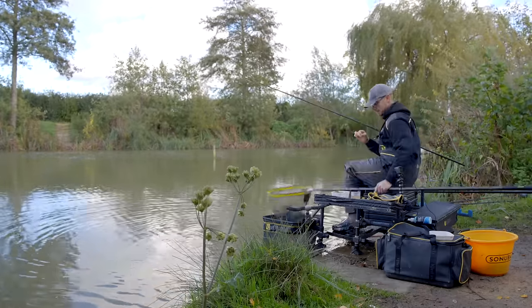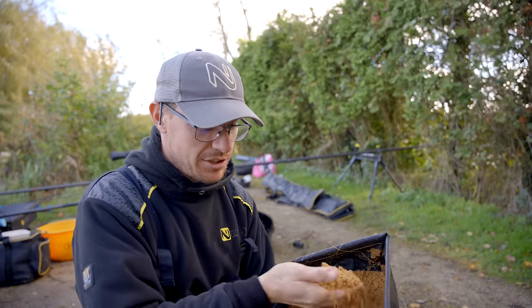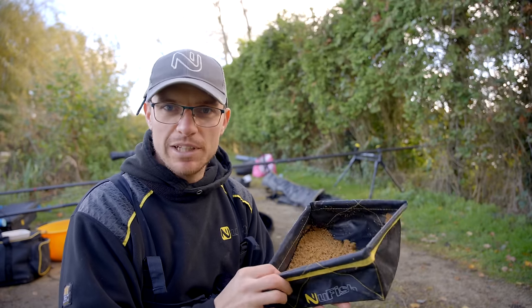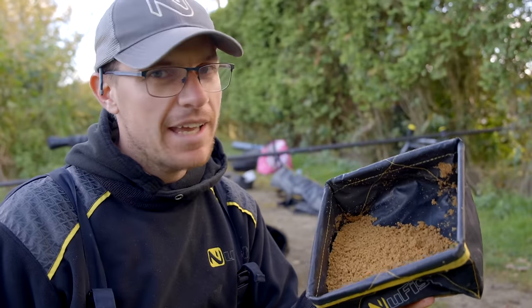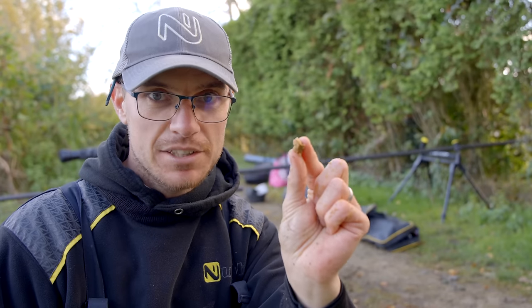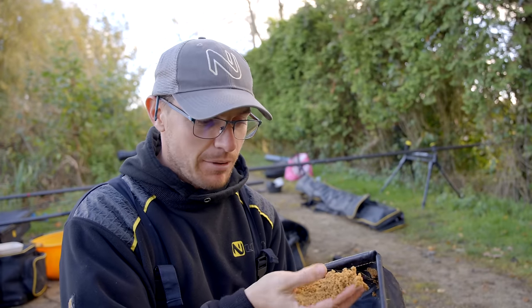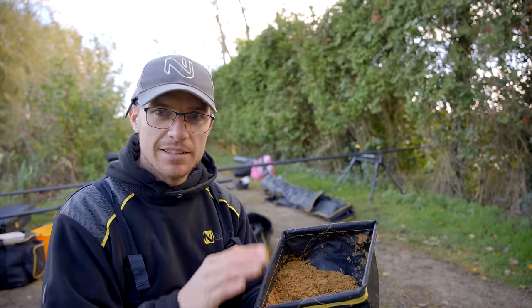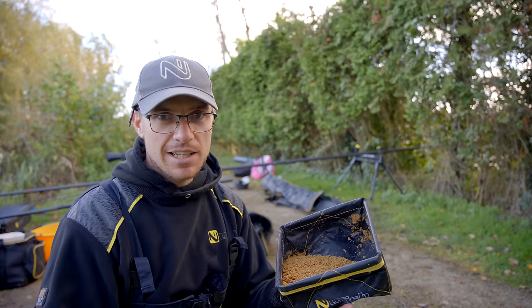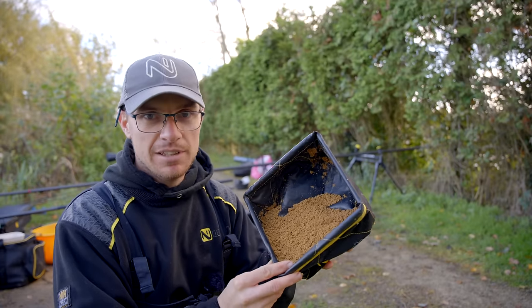One little tip when fishing micros and expanders: always have a little bit of groundbait. This is just straight Thatchers — just a tiny amount can be a real difference maker. I remember fishing the winter league at Tunnel Barn: fishing expanders over micros and not getting a sign, then literally putting in a tiny little nugget of groundbait and getting a response straight away. Groundbait has got that pulling power that pellets sometimes don't have. On rock-hard days, adding a bit every now and again can really ignite your swim. Micros and expanders are the mainstay, but never rule out groundbait — nice brown groundbait is a real winner.